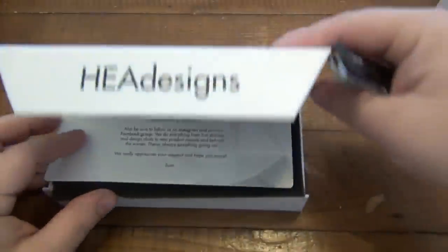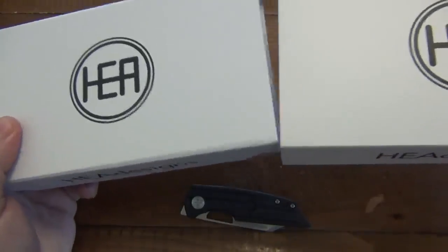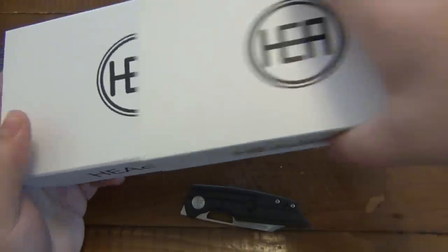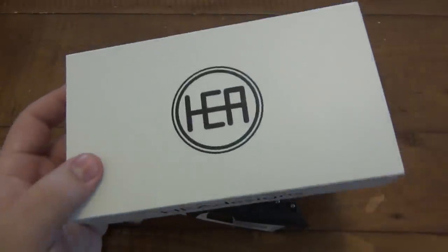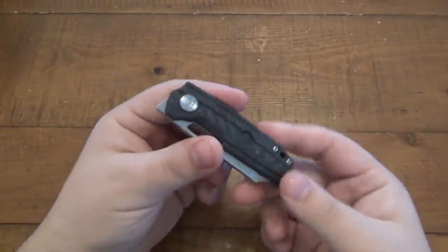A lot of people collect knives, more so than you guys will probably ever realize, and this stuff means something to them. They keep everything nice and pristine, put it in a safe, and handle things with white gloves and such. That's why I'm showing that for the collectors. For me, packaging means nothing. Although this is very cool and an awesome presentation, I don't really care because I don't store the packaging. But anyway, that's just me.